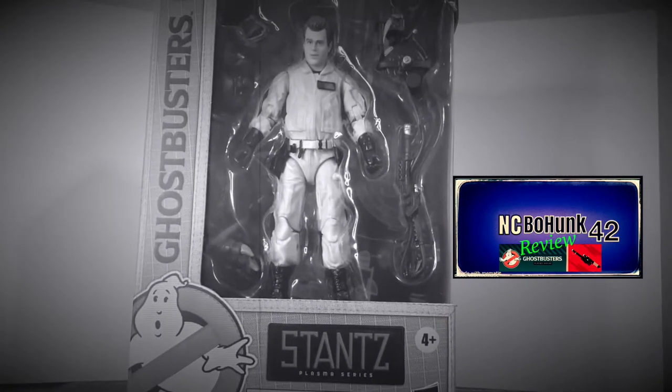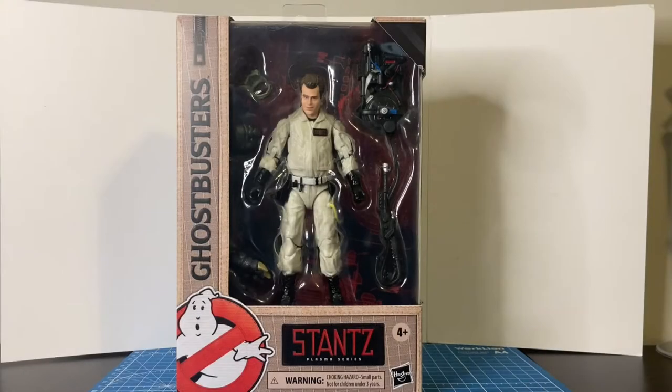It's just occurred to me we really haven't had a completely successful test of this equipment. Hey everybody, welcome back to the channel. This is NCBowhunk42, and this is a Ghostbusters Plasma Series Ray Stance action figure from Hasbro.